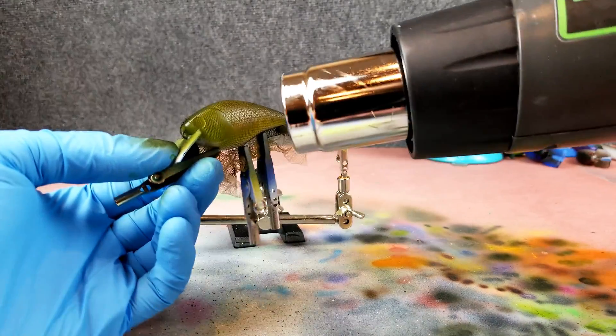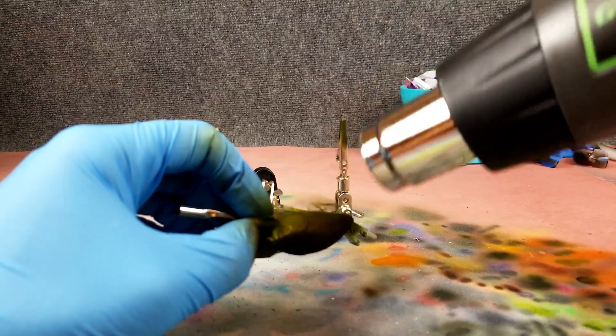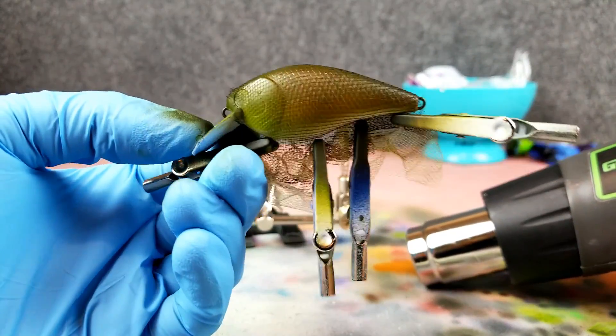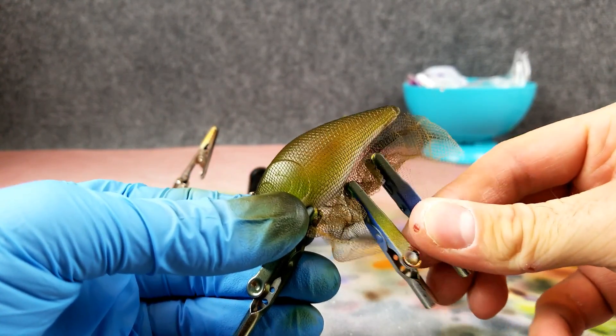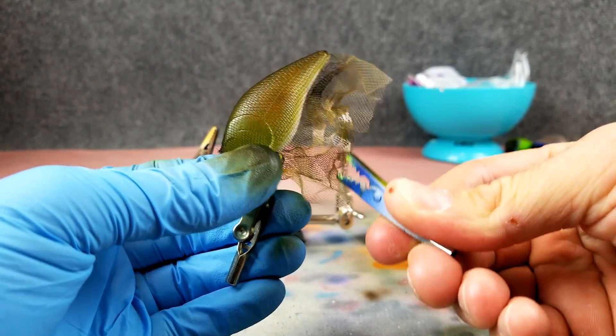Time to heat set — heat setting just means taking your heat gun and getting good hot air moving over the paint to set it. That way when I tear this netting off it doesn't rip the whole lure apart. Let's get these clips off and see what this looks like underneath — it's like Christmas every time you unwrap one of these.